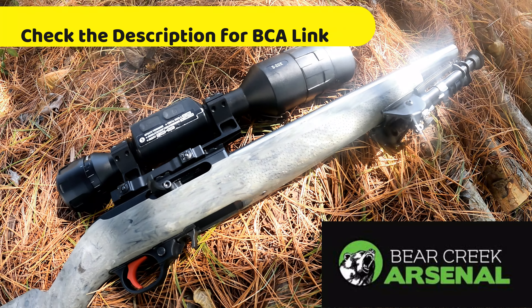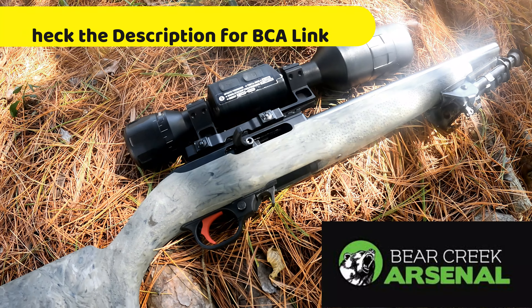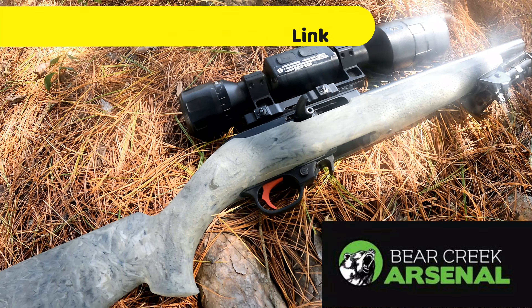Howdy folks and welcome to Hawkmore Outdoors. On this episode we're chasing a pesky groundhog, so y'all stay tuned.